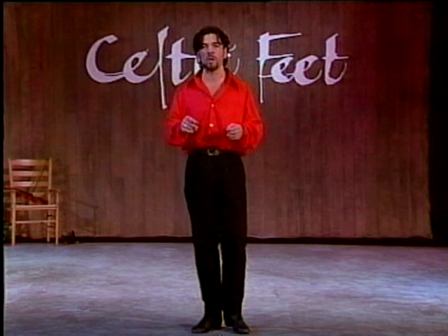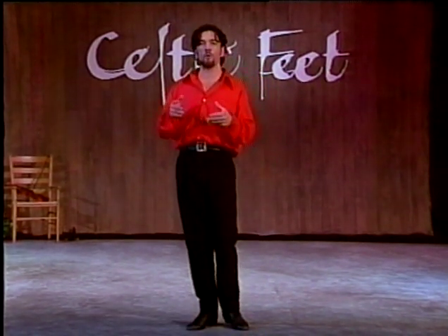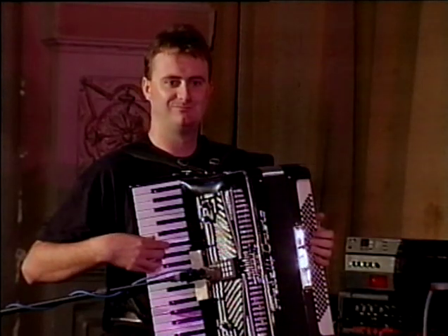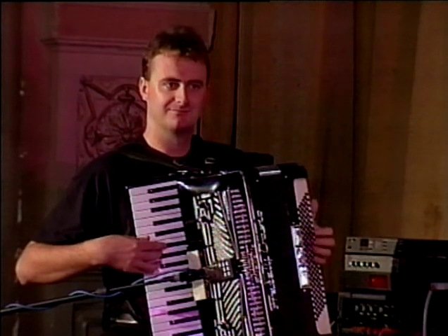And the majority of moves that we do, one foot is crossed in front of the other like that. So the first routine that I'm going to break down for you is a basic reel, and it's a basic reel in soft shoe — any shoe with a soft sole. Now a reel is in 4/4 time signature, so I brought along Alan here, who's going to play eight bars of reel music for you, just so that you can get the feel of things before you start.